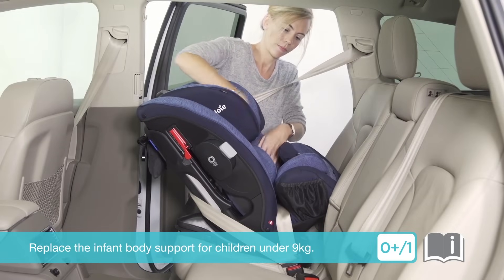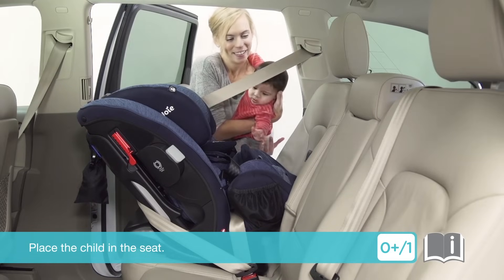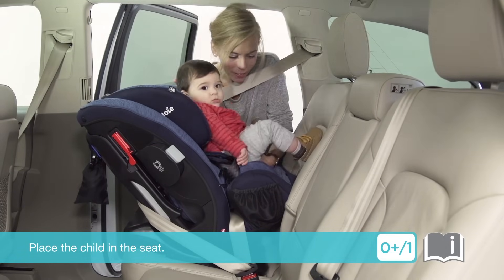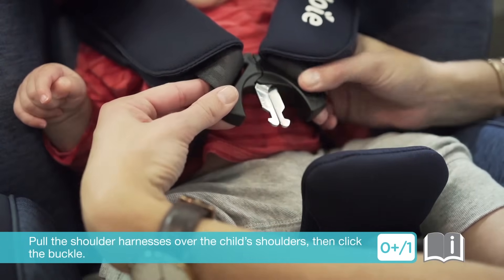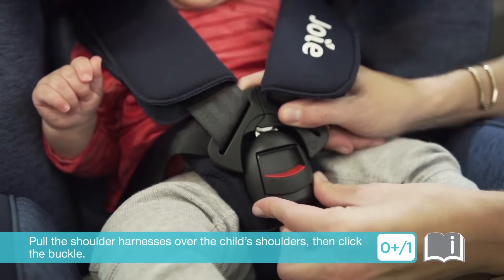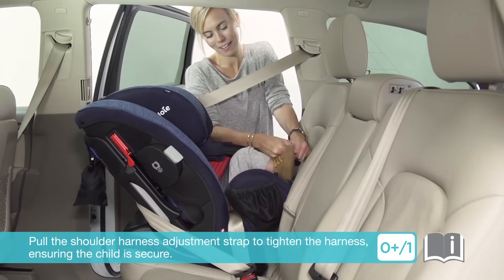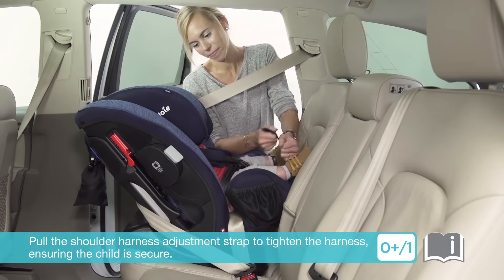Replace the infant body support for children under 9kg. Place the child in the seat. Pull the shoulder harnesses over the child's shoulders, then click the buckle. Pull the shoulder harness adjustment strap to tighten the harness, ensuring the child is secure.